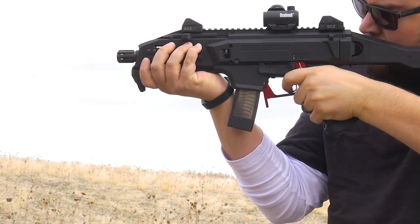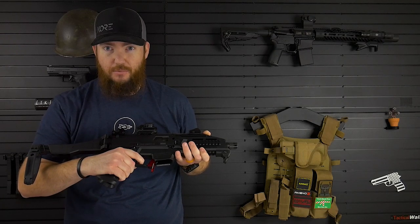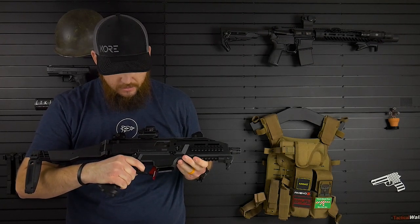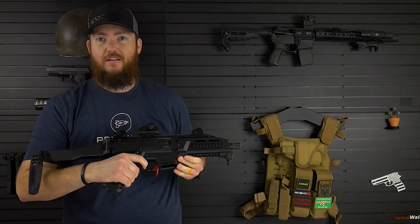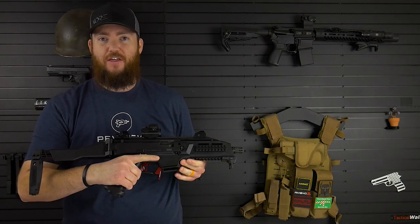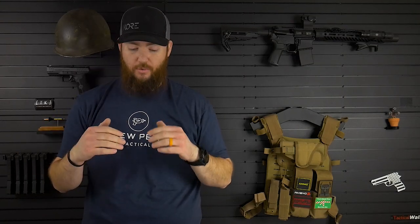That was the reset. And there's no full release once it resets. Now I adjusted that at first — I basically put as little pre-travel as possible, and it actually wouldn't reset the trigger because I had the screw in too far. So I had to creep it out until I got it right where, once the trigger resets, there's no more full release of that trigger forward. You could adjust it more if it was a little too much — it all depends on you, but you can adjust that, which is kind of nice.